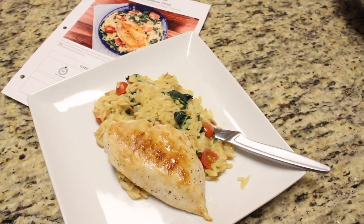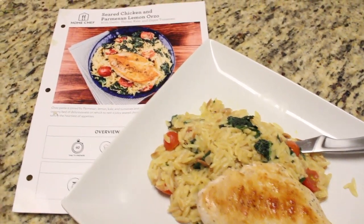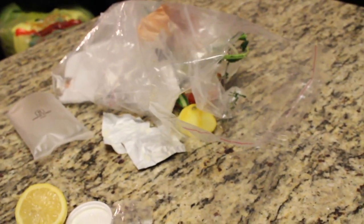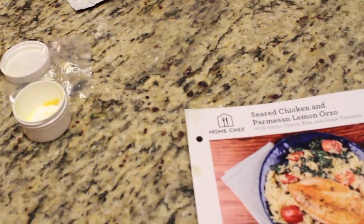The final meal was the chicken and orzo with spinach and tomatoes — it ended up turning out delicious. It made a lot and came together very quickly with very minimal cleanup, since I only had to use one pan, which was pretty awesome.